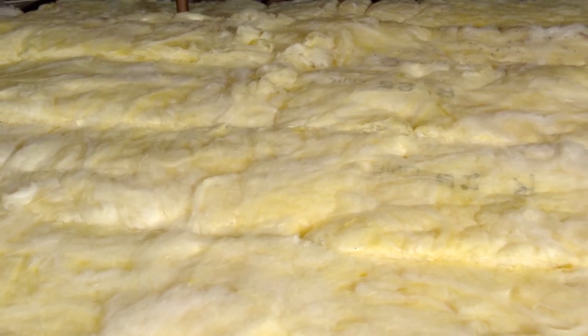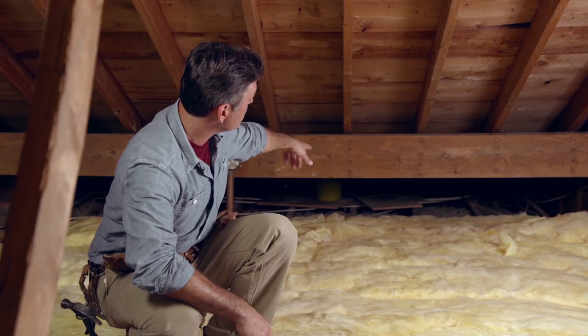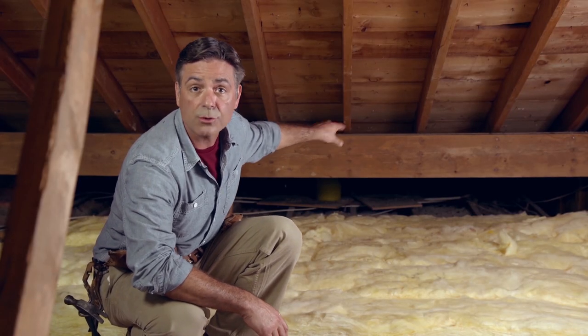You want to insulate every place else that you can, and you want to make sure there are no gaps. You'll notice I haven't insulated back here over what is an outdoor porch. You only have to insulate over conditioned spaces where you actually live, not places like porches or unheated garages.